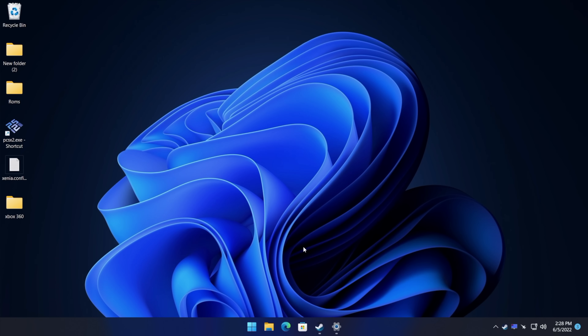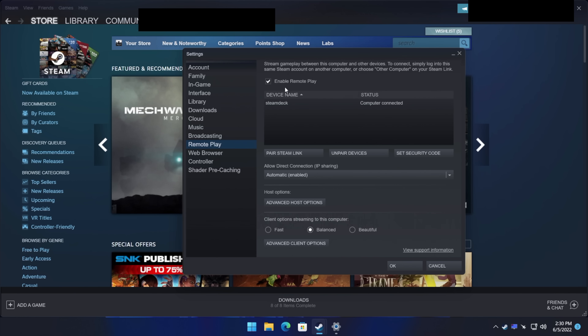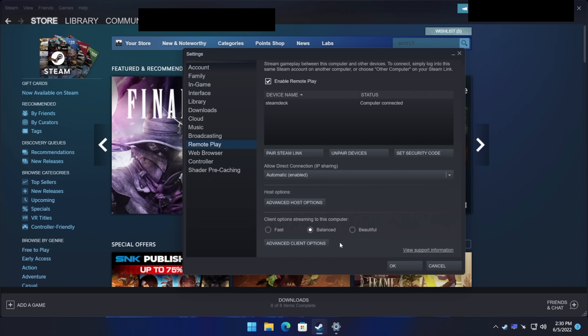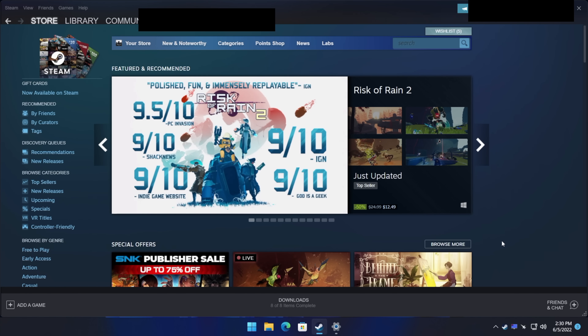The one thing I highly recommend is having this machine on Ethernet. This is connected over Ethernet and it's going to give me the best connection I can get in my home. Obviously the device I'm streaming to, like the Steam Deck, is going to be on Wi-Fi, but if we can keep the host on Ethernet or have a really good 5 GHz network, that's definitely the way to go. To get started, open Steam, go to Steam Settings, find Remote Play, and enable it. As long as we have this enabled, we can see this machine from other devices running Steam Link on the same network. We don't really need to mess with the other options here — we'll do that on the client device.